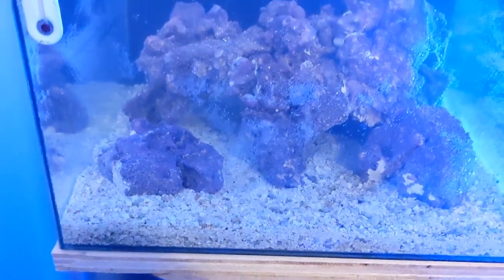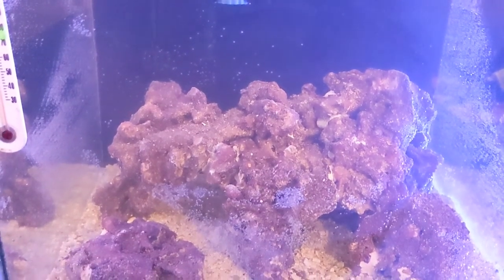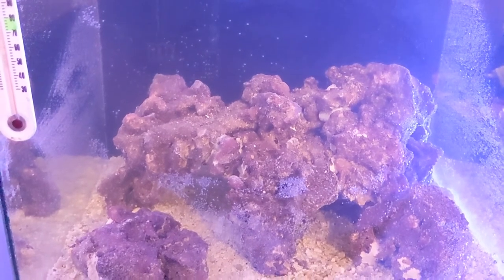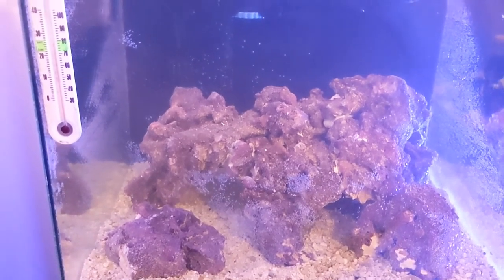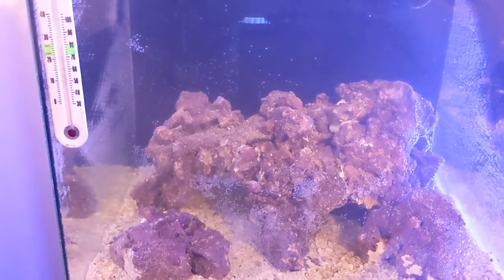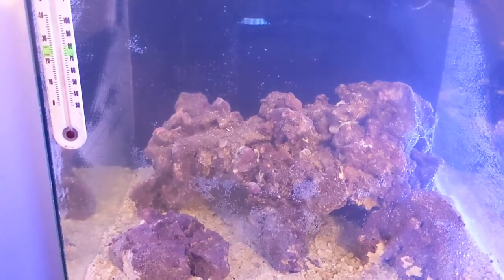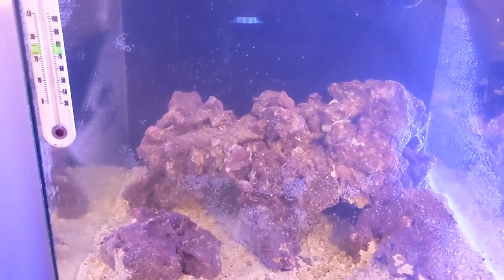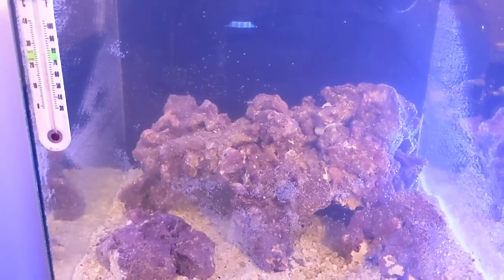So yeah, it's all ready to go. Salinity is good, everything is good, temperature is 78°F. Still got some bubbles on the side glass but that's okay — they'll be gone in a couple days. The tank can go through a cycle and mature for a while before we even put anything in. I don't think I'm going to go with fish in this one — I think I'm going to put some blue-legged hermit crabs and snails and some other stuff, maybe a clownfish, I don't know.